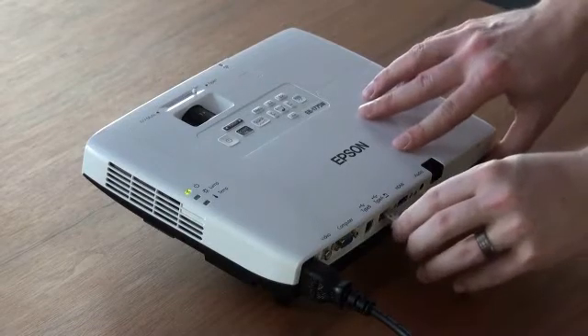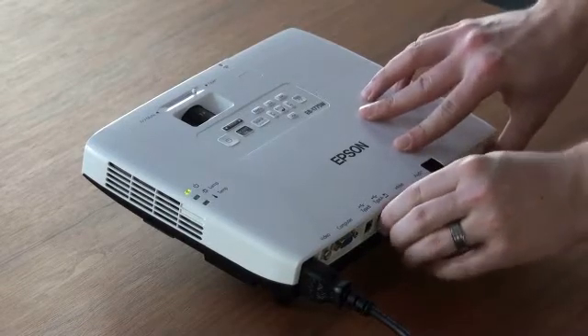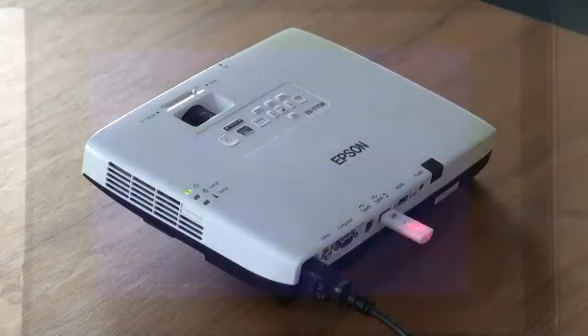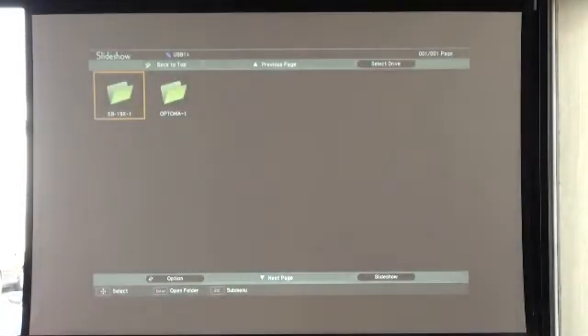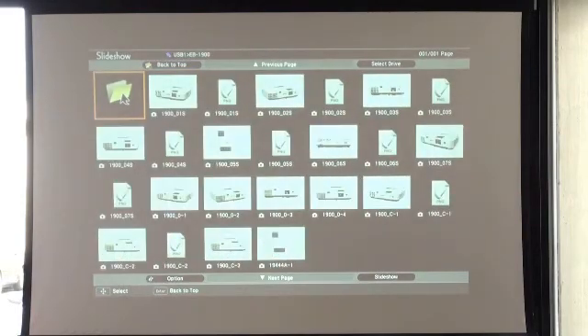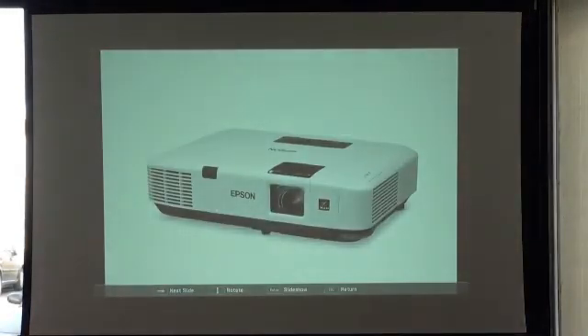You insert the USB stick into the USB connection of the projector. The USB stick is then automatically recognised by the projector. An explorer view with the folders of the USB stick is opened. You can then select and open the file and show the slide presentation.